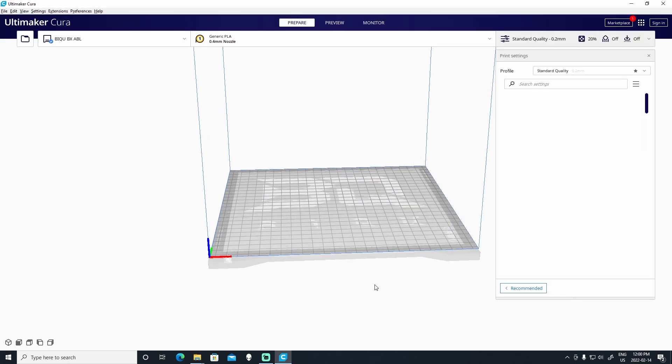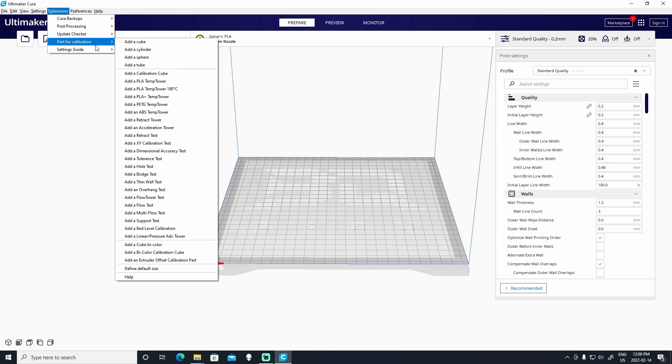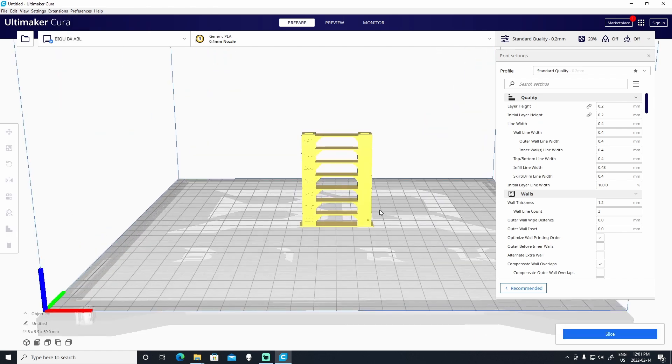What you'll notice is that there is a new option in the menu under Extensions called Part for Calibration, and here you'll find a series of different parts that you can use to calibrate your printer. Now the part that we're looking for is a temperature tower. You'll see that there's a whole bunch of different temperature towers and you need to be careful to choose the right one. In my case, the filament I am trying to calibrate prints at a minimum temperature of 190 degrees Celsius, so I'm going to choose the temp tower 190 degrees. I'll click on it and it will put the temperature tower on the build plate.